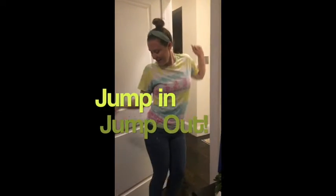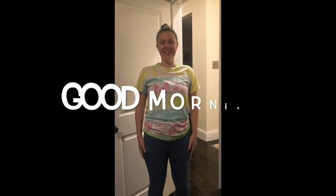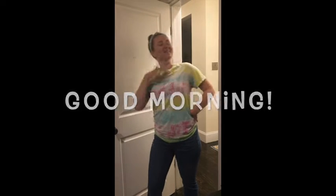My turn. Jump in, jump out. And turn yourself about. We want to know your name, so please shout it out. Miss Hanley! Oh, good morning! Good morning, friends.